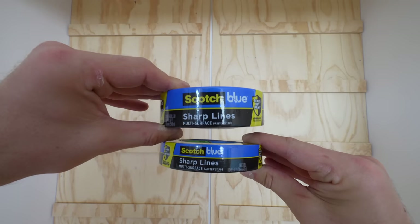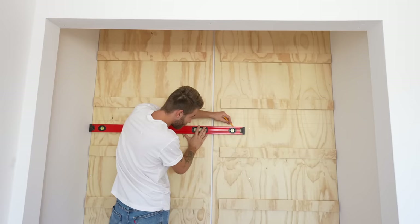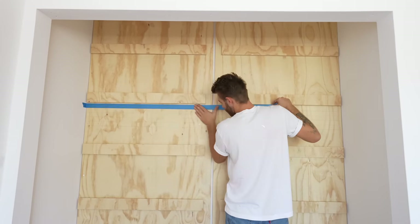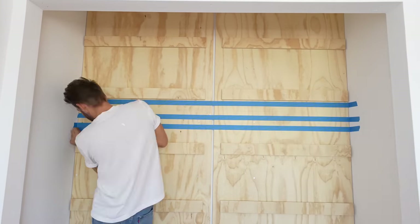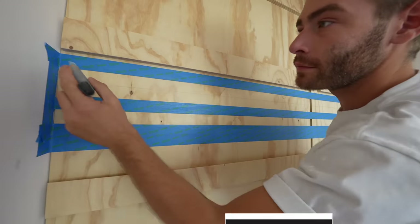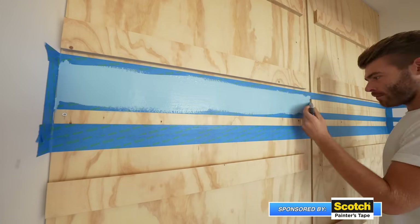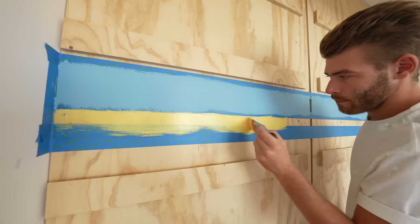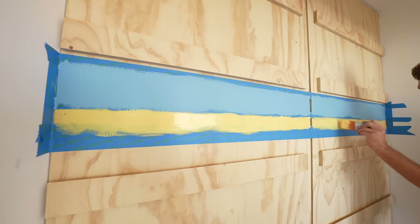Now I couldn't have a video sponsored by Scotch Painter's Tape without adding a little accent color to this space, especially given all the different pops of color I've used in this bedroom. I used more Sharp Line tape to line out a couple of stripes that I'm going to paint — one blue and the other soft yellow — to match the rest of the colors in the bedroom. I applied two coats of paint to cover up the plywood grain, then let it set for about an hour before removing the painter's tape.